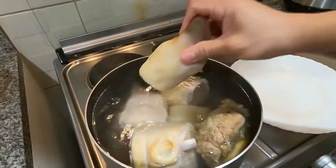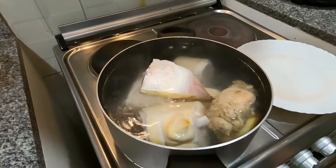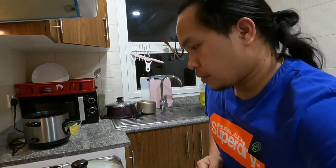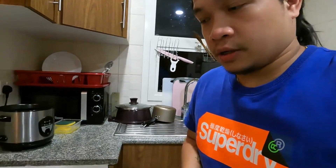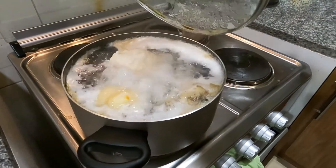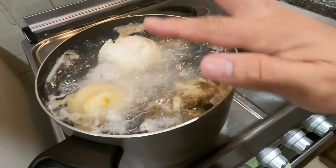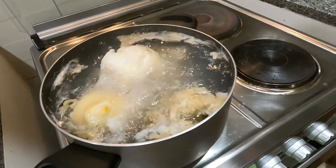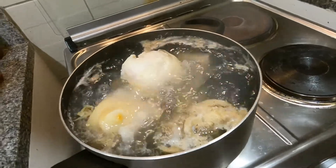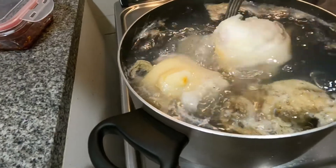We'll wait for this to simmer and then remove it. After we blanch the legs, the scum and all the impurities from the meat will develop on the upper part of the boiling water. We will then wash this, change the water, and rebuild again.